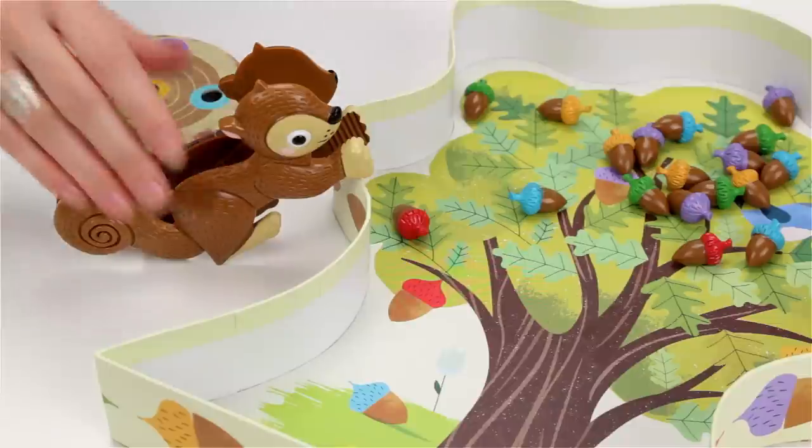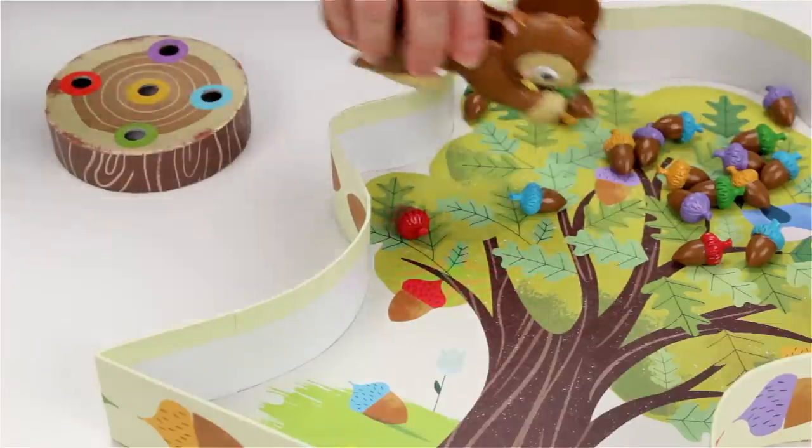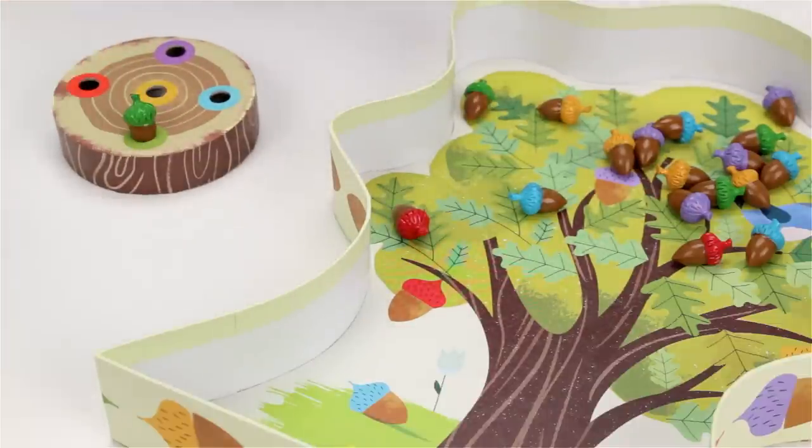If the spinner stops on a color, use the squirrel squeezers to grab a matching acorn and place it in the matching hole in your log.